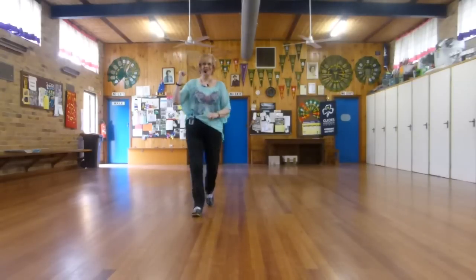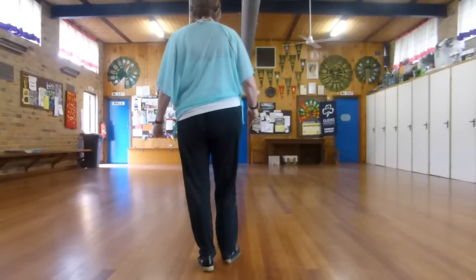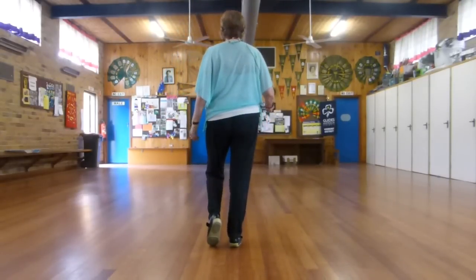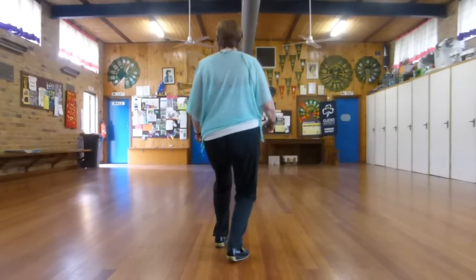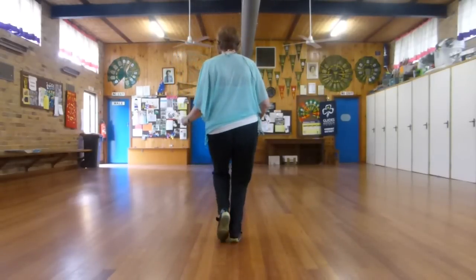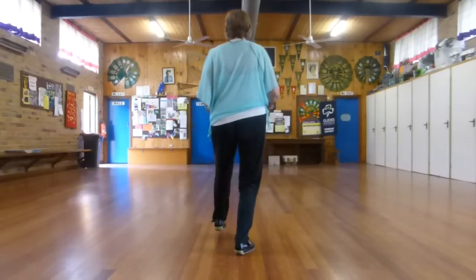Now, just come back — as you can see, the dance travels. So we've done our brush. Now we're going to step, touch behind, and we bend our knees here. We step back together, changing weight to our right foot. Same on the left foot: step, touch, back, together. The counts would be: one, touch two, three, together four, five, touch six, seven, together eight.